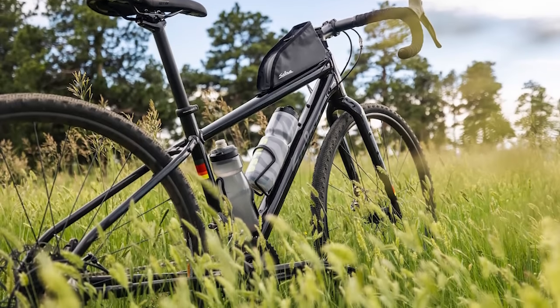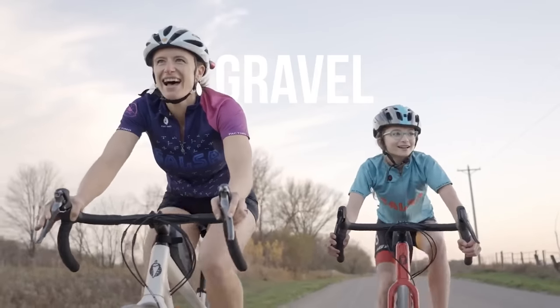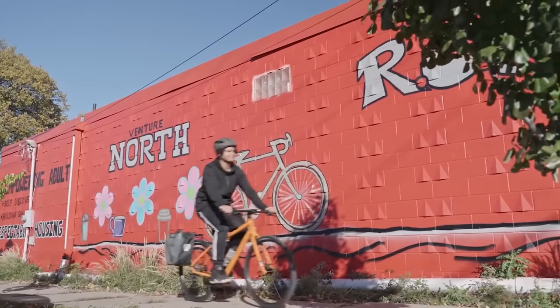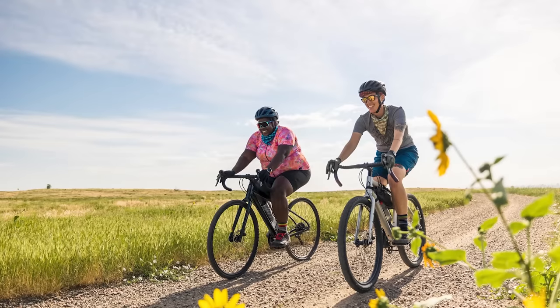Before we move forward, I just want to let folks know that this video is supported in part by Salsa Cycles. The Journeyer is designed to be a gateway to a wide range of cycling experiences, whether riding or racing gravel, going bikepacking, or loading up with racks and panniers, or just riding around town. The Journeyer's long and low geometry boosts stability, increasing rider confidence, all at a very inviting price point. To learn a little bit more about the Journeyer, you can click on the card right here.